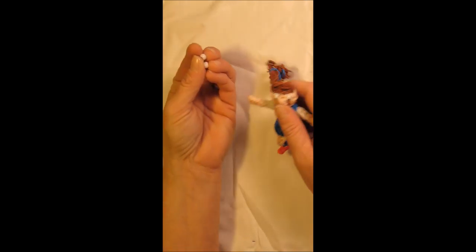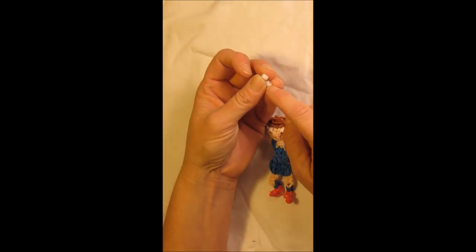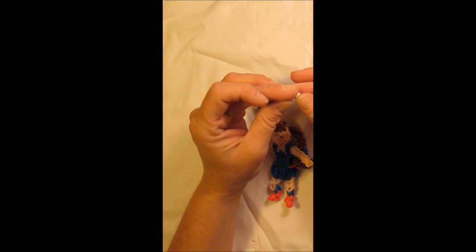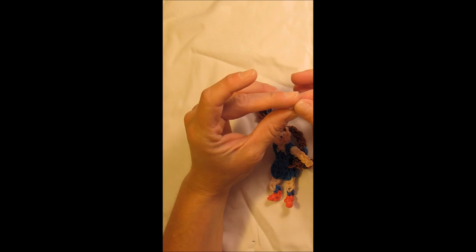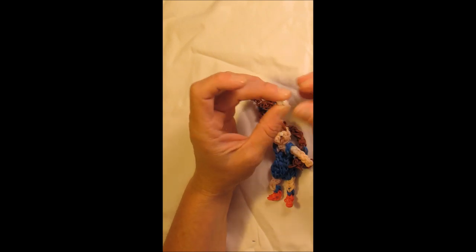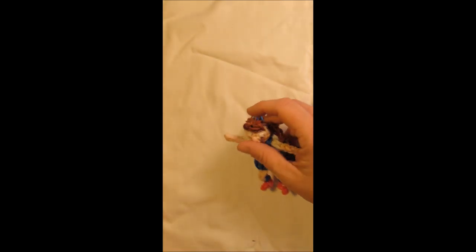You will also need about two white pony beads — I'm using those for the eyes. If you don't have those you can create the eyes with the loops, creating four loops on your hook. So if you want to grab your supplies we can go ahead and get started.